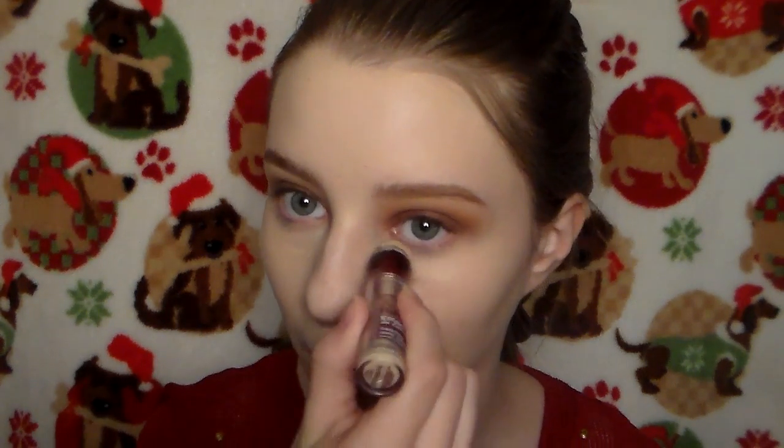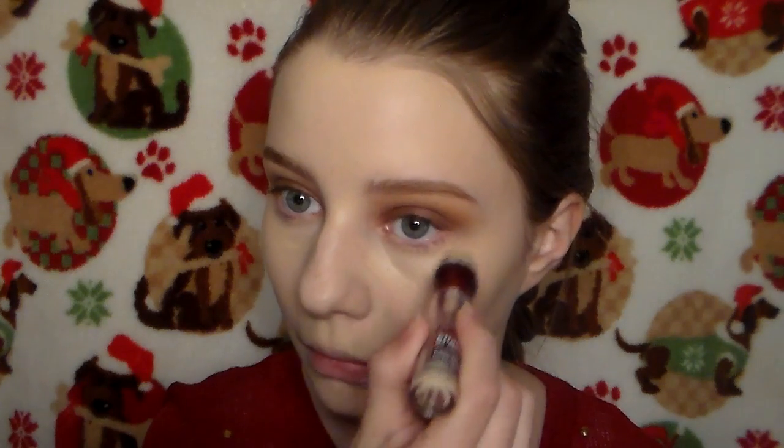Taking that concealer we used earlier, I'm applying it under my eyes and blending it out with that same sponge we used for the foundation.